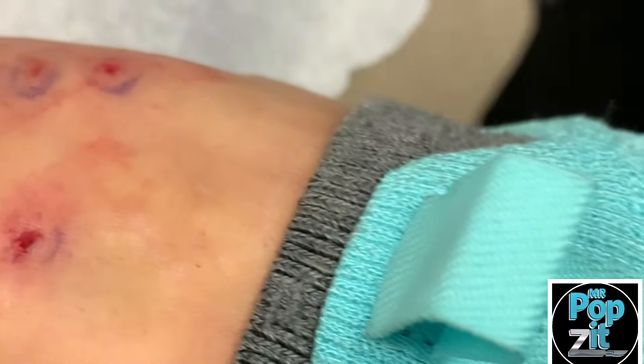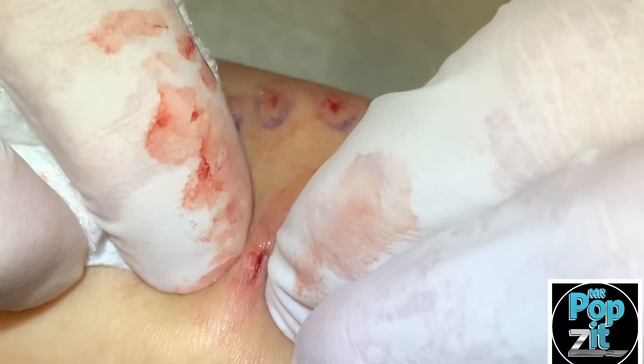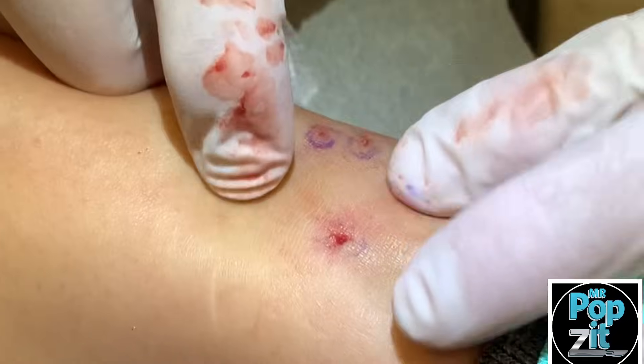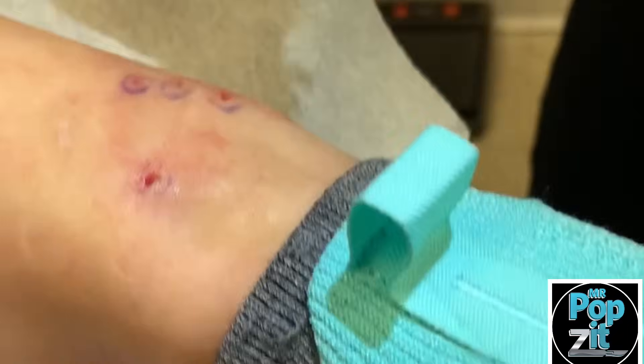Yeah, it was actually kind of small but it was like sideways — he broke it off sideways. Cool, so I don't feel any others, and your little white scars — I think you got some out on your own. That looks good.